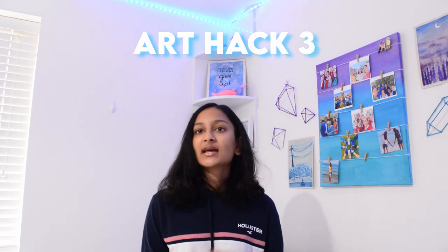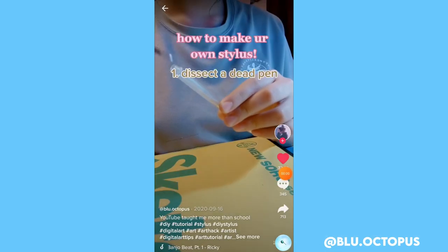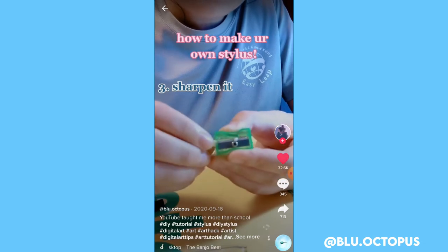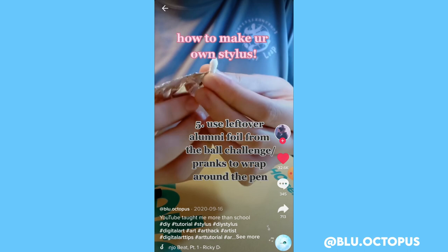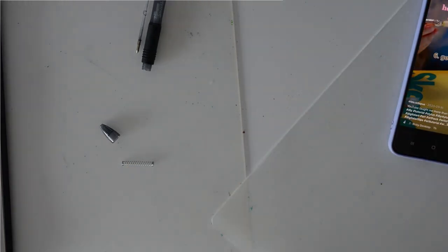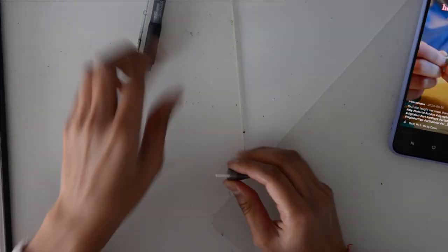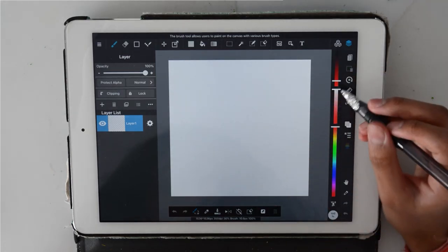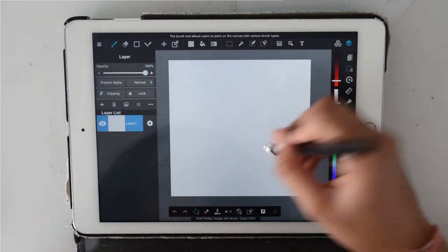For the next one it was a DIY stylus — and technically it is art but you could also use it for non-art things. I followed all the instructions: getting an empty ballpoint pen, getting a q-tip, sharpening it kind of — mine didn't really sharpen but oh well — then popping it into the old pen, adding foil, adding water. The person who did this on TikTok, their one worked, but mine didn't work. I tried adding more water and experimenting with it but honestly it just didn't work for me.